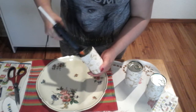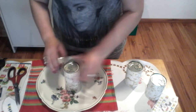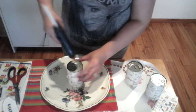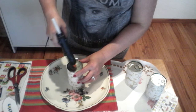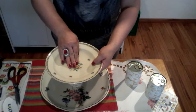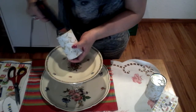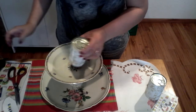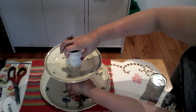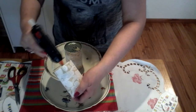Fix the can in the center of the serving plate. Next, put another glue on the top and position the next plate on top. Continue fixing the others in the center of each plate, making sure they are all at the same level.